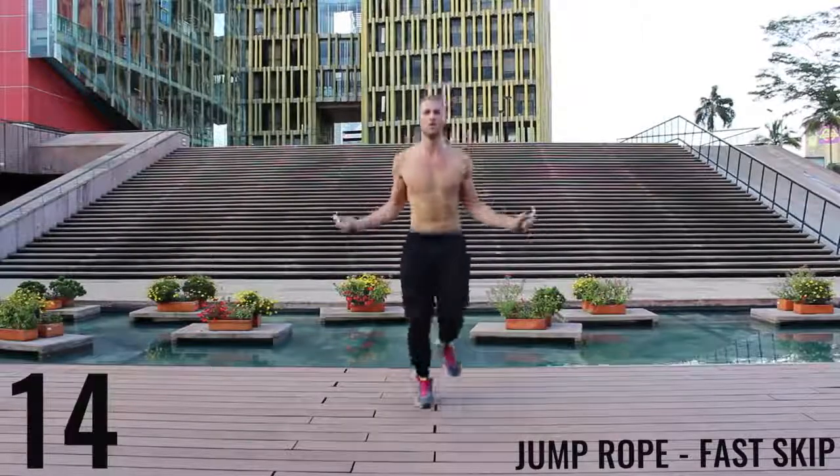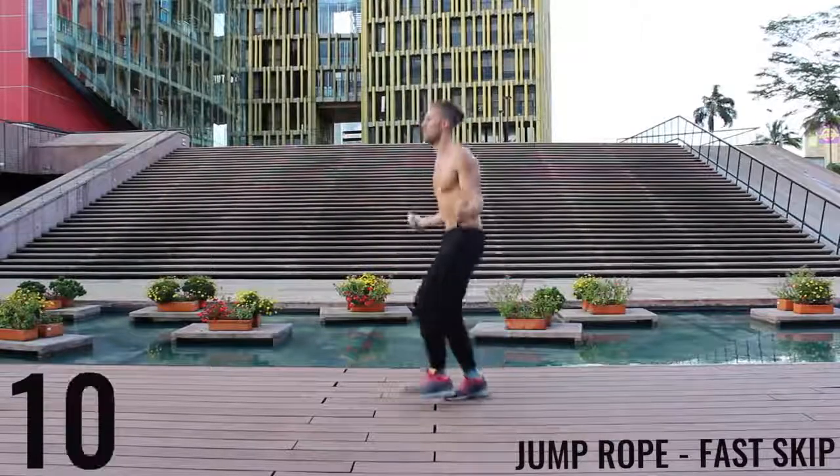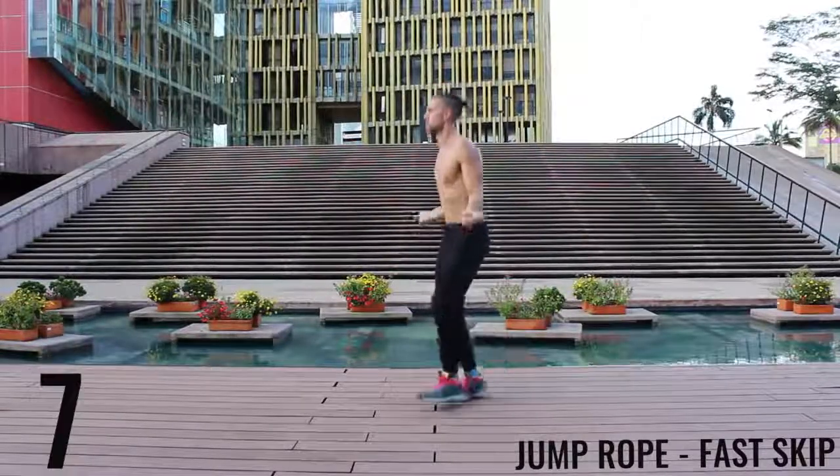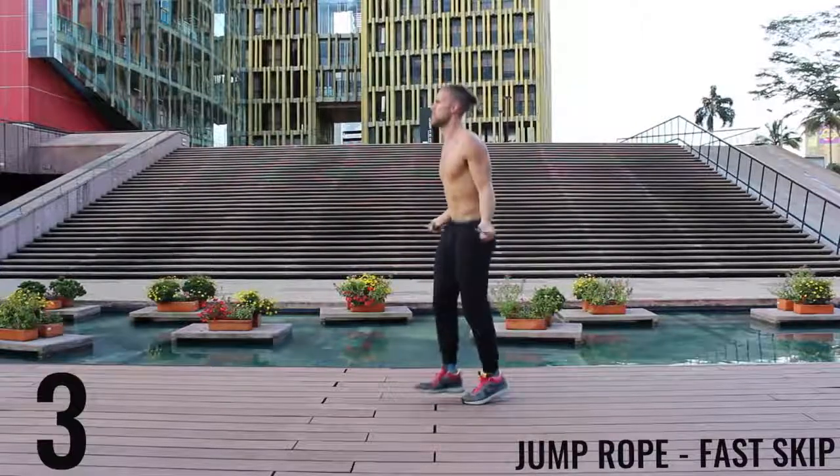Again here, you're still trying to spin that rope as fast as you can. We're just doing those little double taps with each foot as fast as we can. Keep it tight — finish strong, let's go.